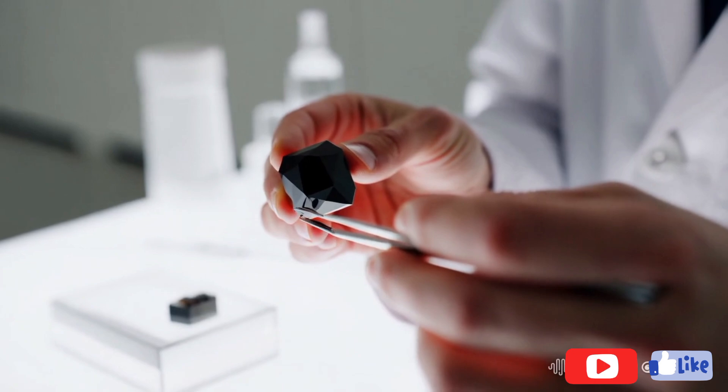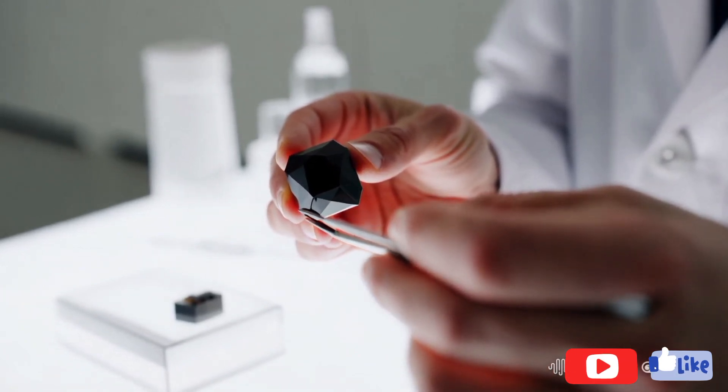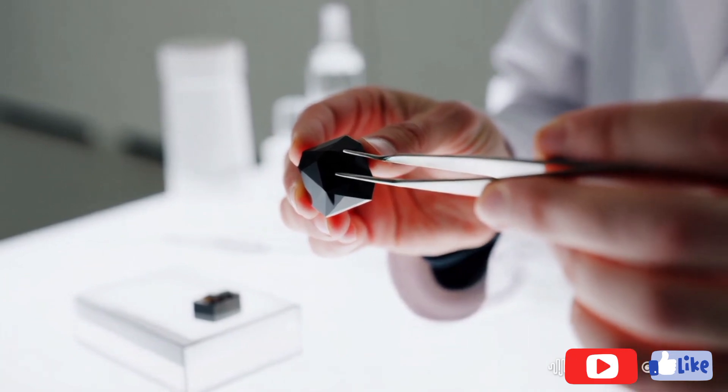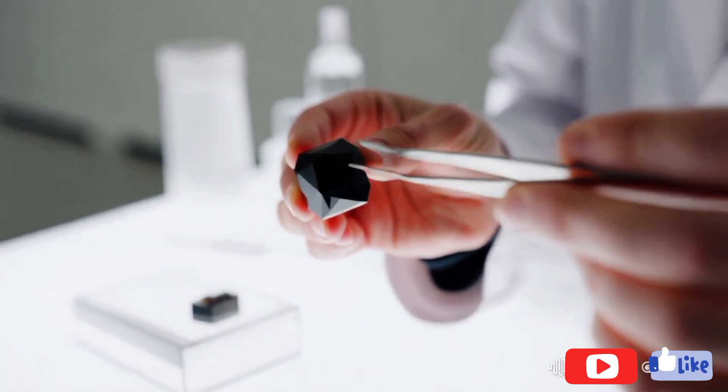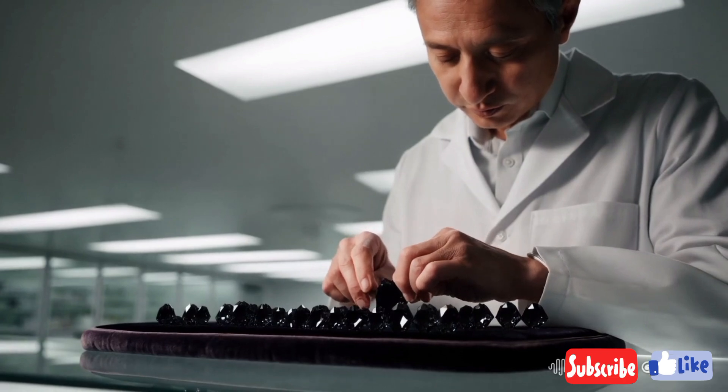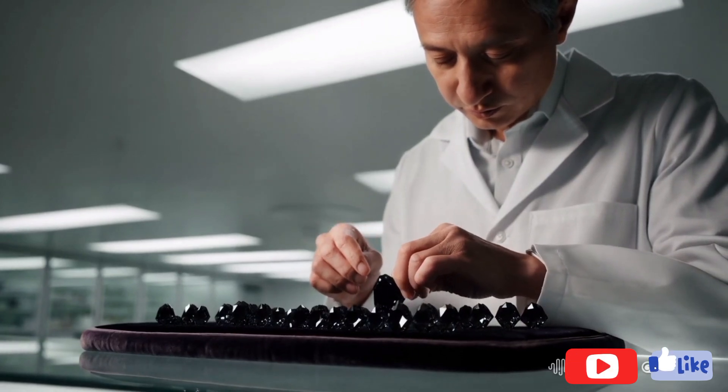1. Examine the colour and appearance. Black diamonds are often opaque and have a deep, charcoal black appearance. Unlike other diamonds, they don't sparkle as much due to their polycrystalline structure, which doesn't reflect light in the same way. Raw black diamonds may look slightly rough with an almost metallic lustre.